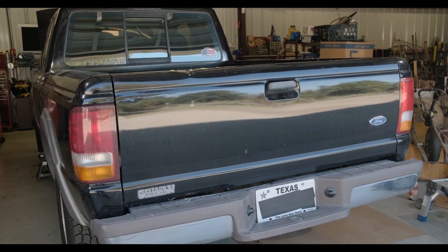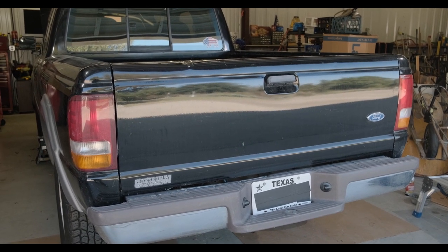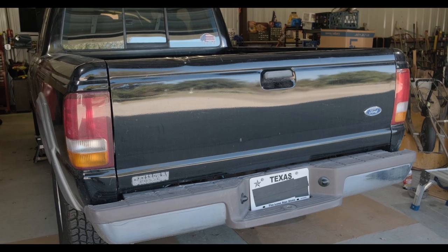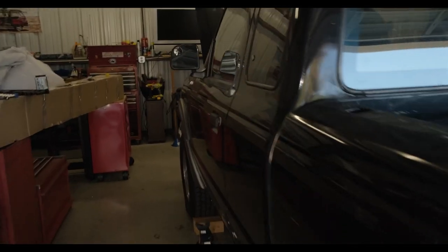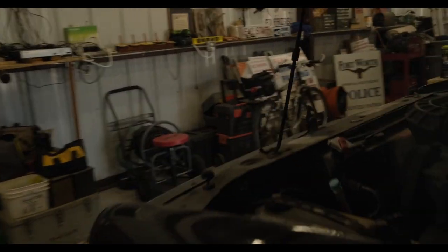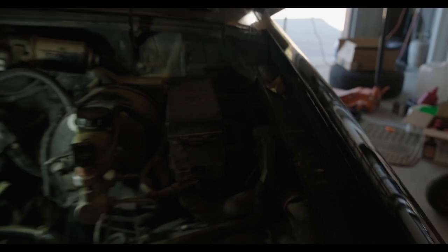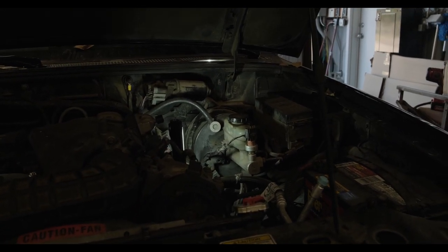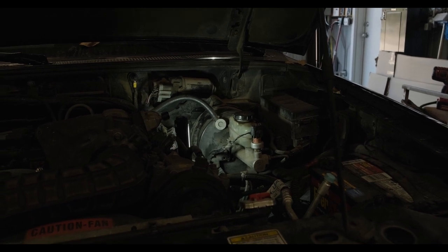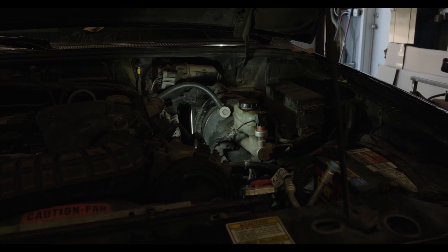Hey everyone, welcome back to Harl's Garage. Now it's been a minute since y'all have seen my 1997 Ford Ranger. About a month or two ago I had an issue with my master cylinder. Basically it was leaking out the back edge here, and you can see where it was leaking. My master cylinder was leaking, so just out of an abundance of precaution I ended up parking the truck and haven't really driven it since.